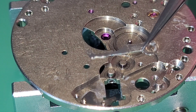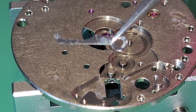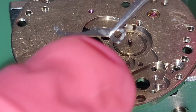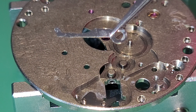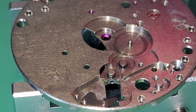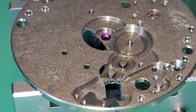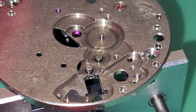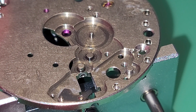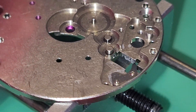I had this movement serviced last week — you can see the lubricating is very fresh. I wish I will make a video showing the disassembling and assembling for you guys.